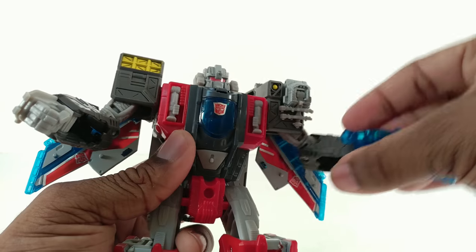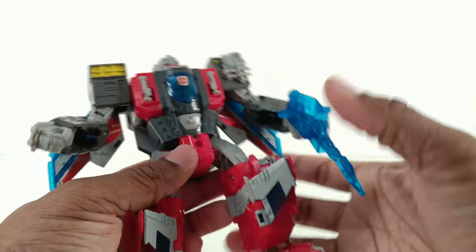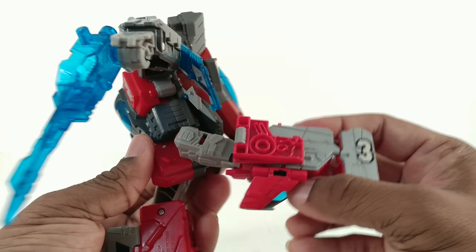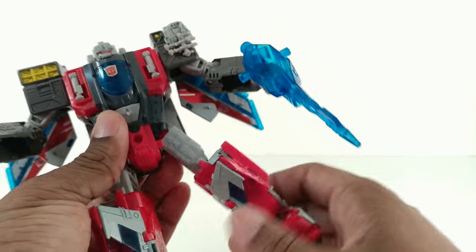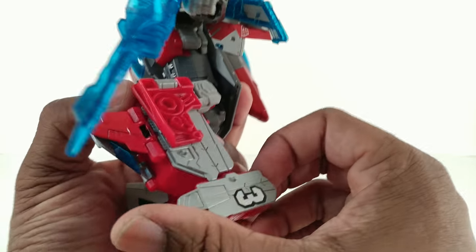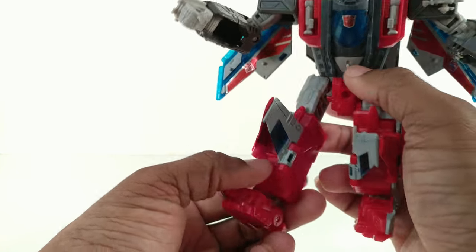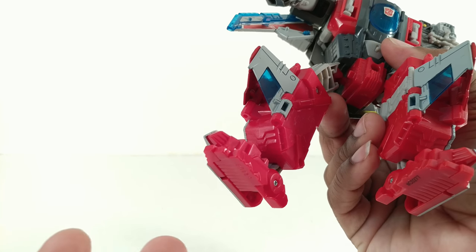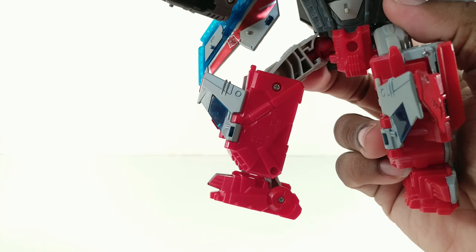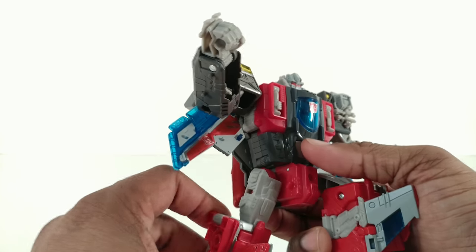Articulation: the arms go 360, go out, bicep rotation, the hand can go in. No waist rotation, legs can kick out that far, can kick back — only hindered by the kibble — go out to the side and do a full split, thigh rotation, knee joint that's pretty much 90 degrees, and the foot has posing options. I've decided on this foot position since I bought Alpha Trion because the feet are basically Alpha Trion with some remolded parts — this makes him the most stable.